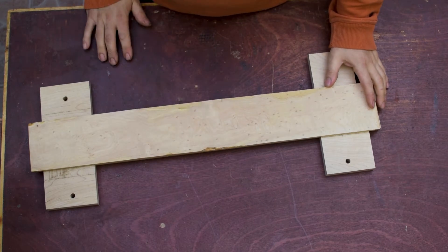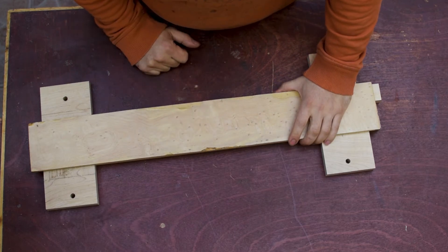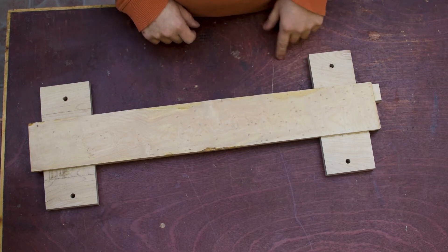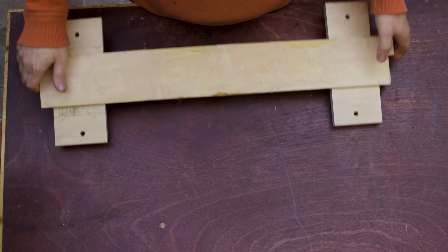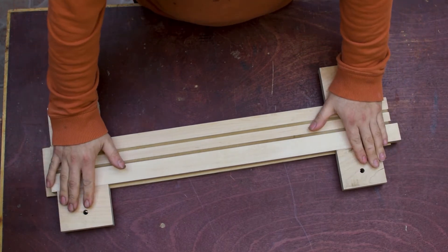What's up guys, welcome back to the shop. So this morning I got myself a truss rod, they came right this morning. I installed the truss rod and I glued the fretboard on. So now it's time to look at some tool paths and we start machining the back of the neck.